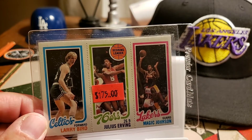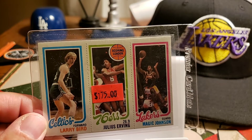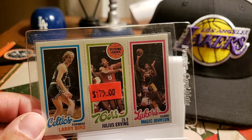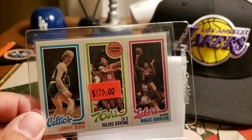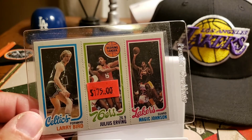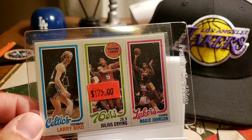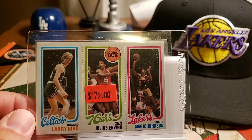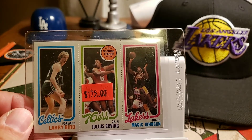Like I said, I've been wanting to pick this thing up for a while and figured I'm not gonna find one in this good condition for this price, so I might as well spend the money. I have other Magic rookie cards but not this one — this one is special because of Larry Bird and Julius Erving on it. I guess it's the one that's more sought after, so I figured I'd just break down and spend the money.